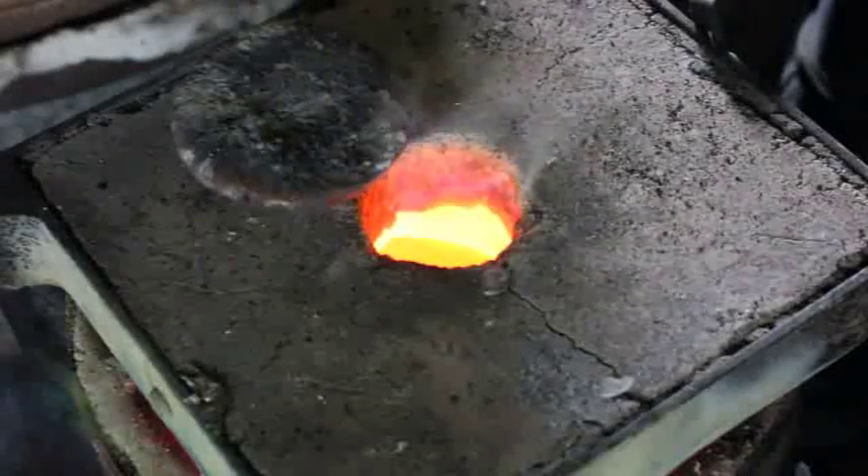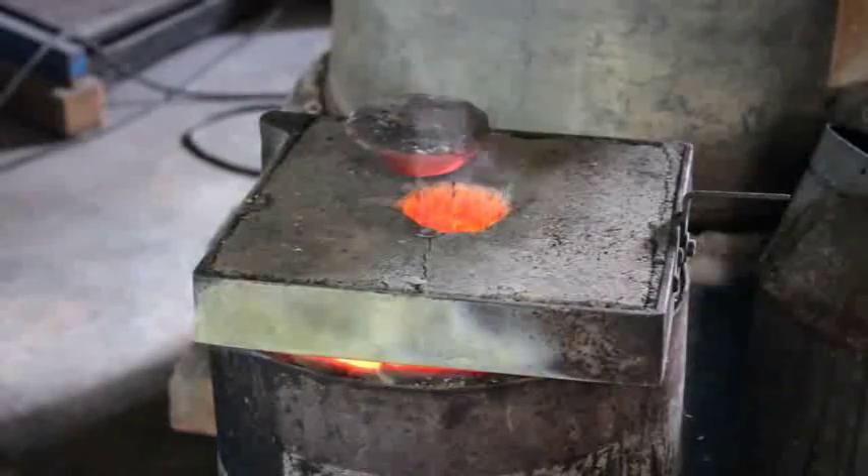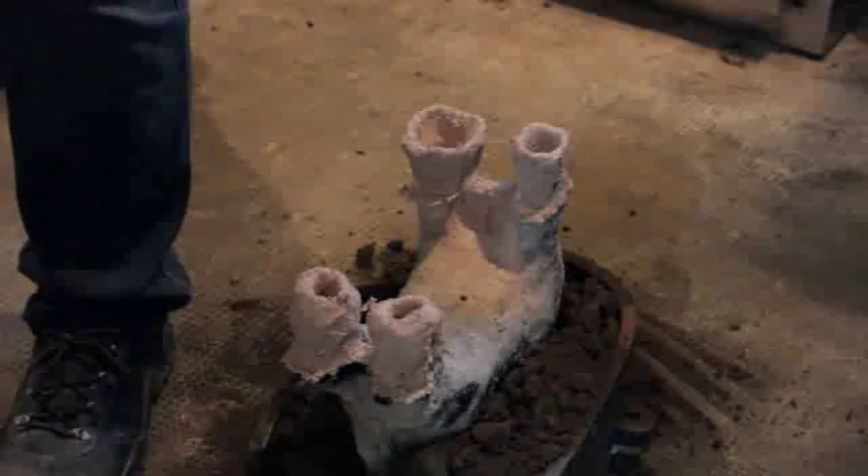The metal for this aquamanille is a quaternary alloy consisting of 77% copper, 13% zinc, 9% tin, and 2% lead.